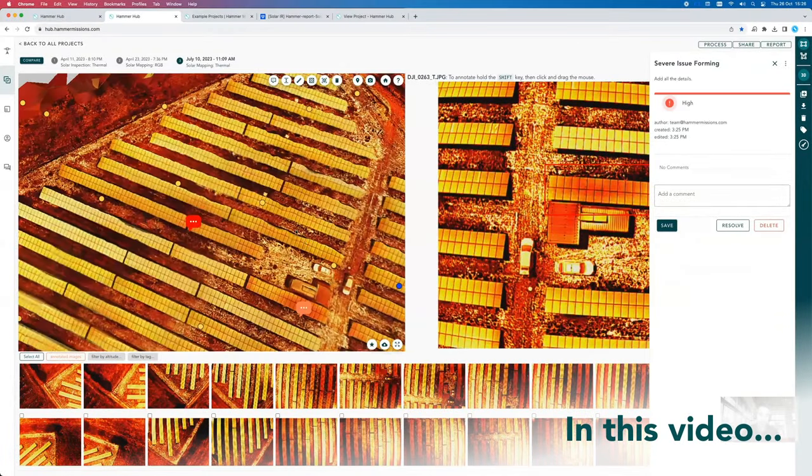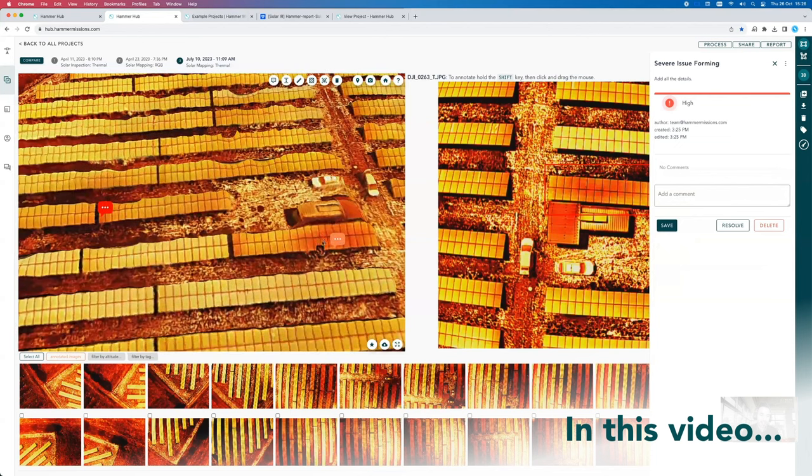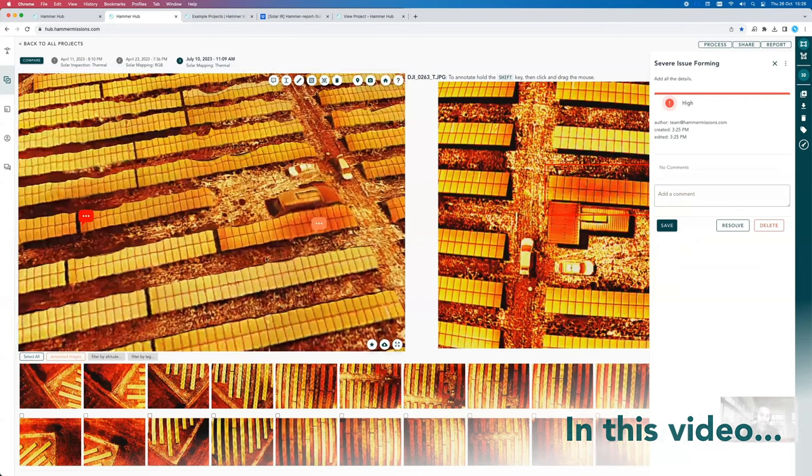What you see here is that now if someone is trying to maintain this park, you've created these two areas that clearly look to be hotter than normal. Maybe there's something going on and maybe there's something that needs to be inspected over here.